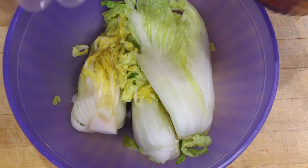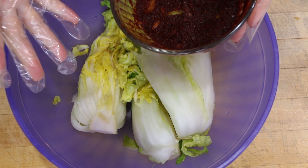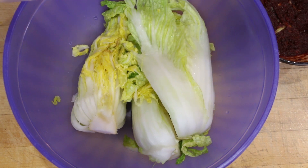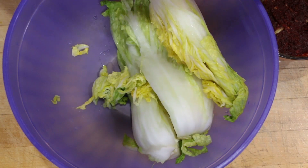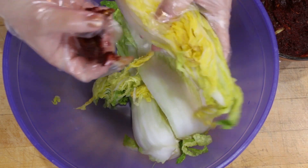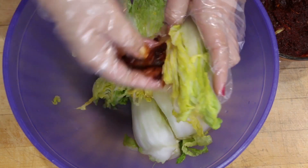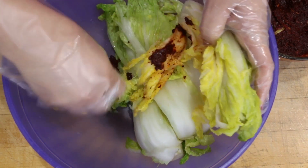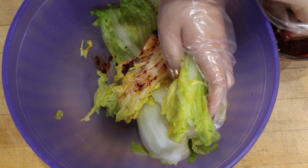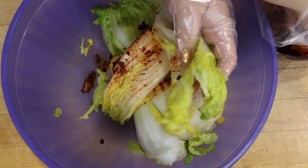So remember the kimchi paste that we made — we're going to use it today. I cannot recommend highly enough using gloves. This stuff is very spicy, and if you have a sensitivity you just don't want to get this everywhere. It also stains, so it's just safer to use gloves in the first place. What you're going to do is get a little bit of the mixture and put a little bit between each section of leaf. This is going to be tedious work and we'll go back and recheck too.